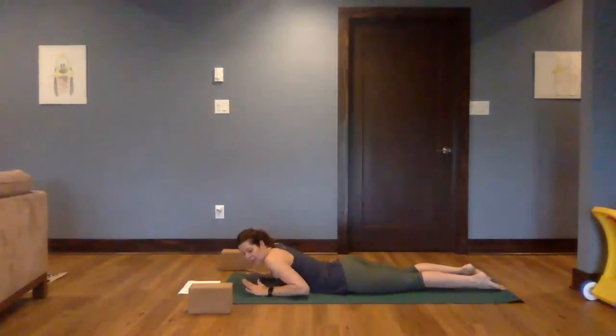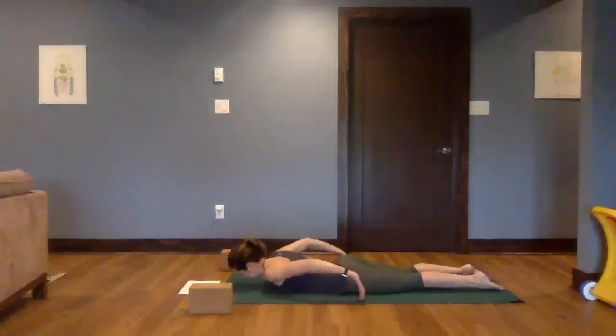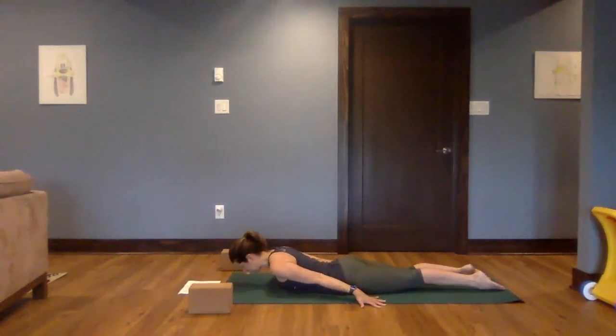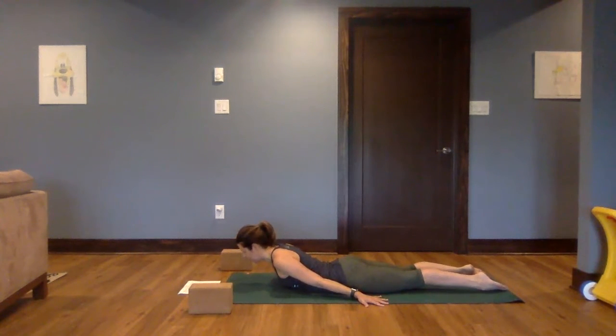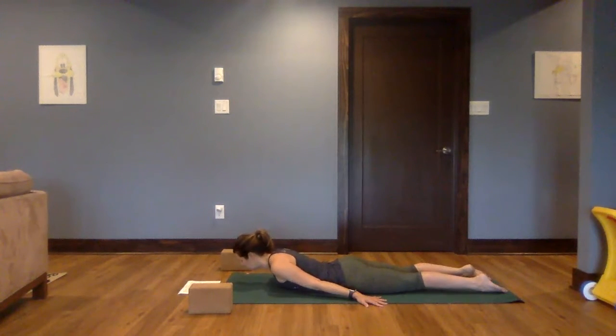Slide the hands back, forehead comes down to the mat, palms of the hands flat down on the mat beside the body. On your next inhale, press into the hands, begin to lift the chest up. Gaze is about three inches in front of you. Deep breath in and a deep breath out. Lower everything down.